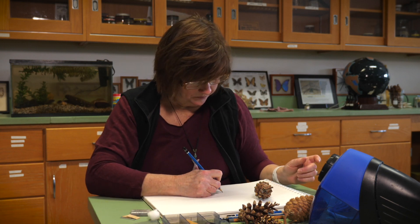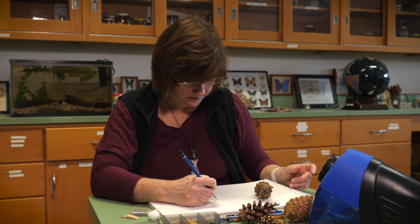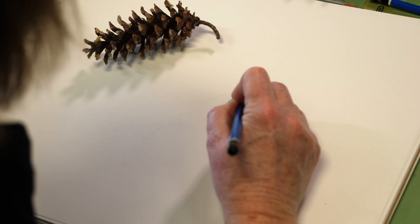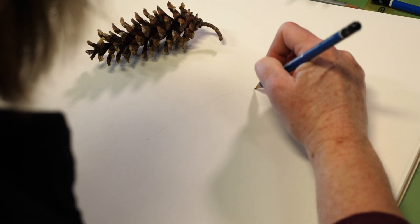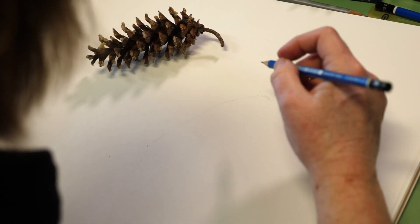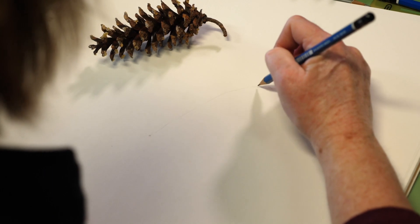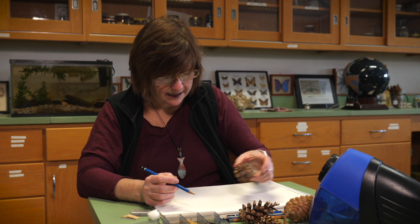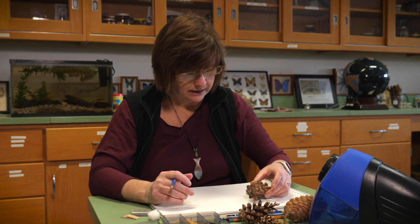I think the hardest thing for some students is just getting their pencil started on the paper. So I'm going to just put a couple of marks down. I want to cast the shape of my cone, and I'm going to try to work in actual size, just getting the form and proportion down initially — no detail yet. And I like that. It's got a twist. There we go.